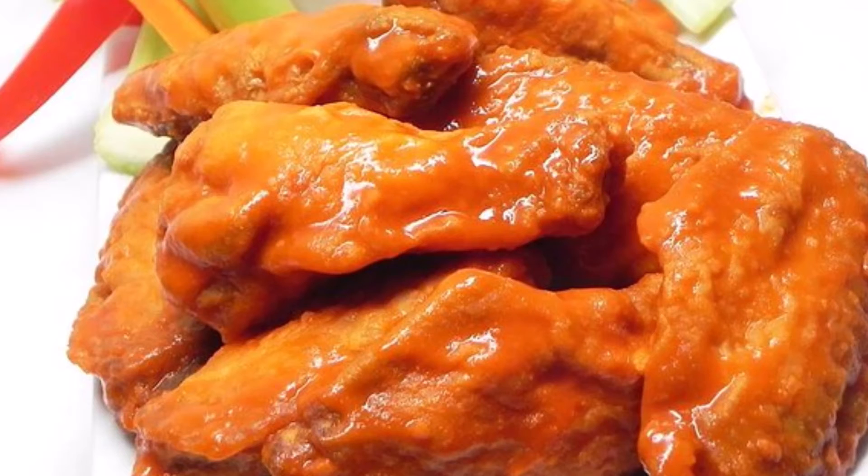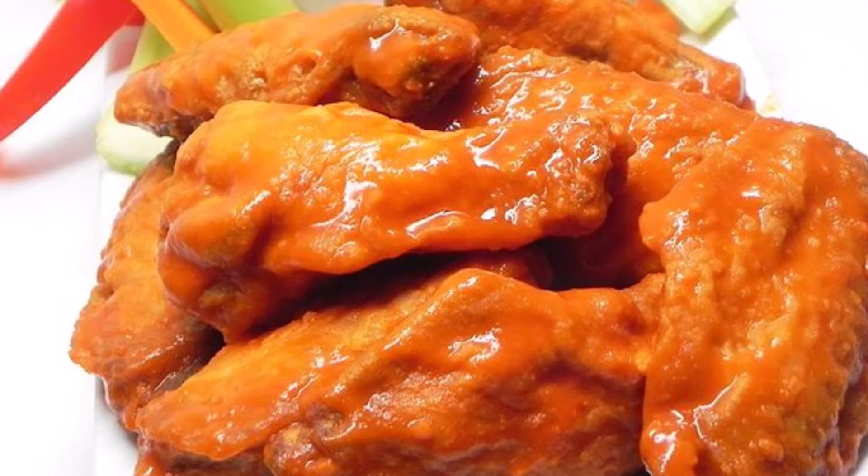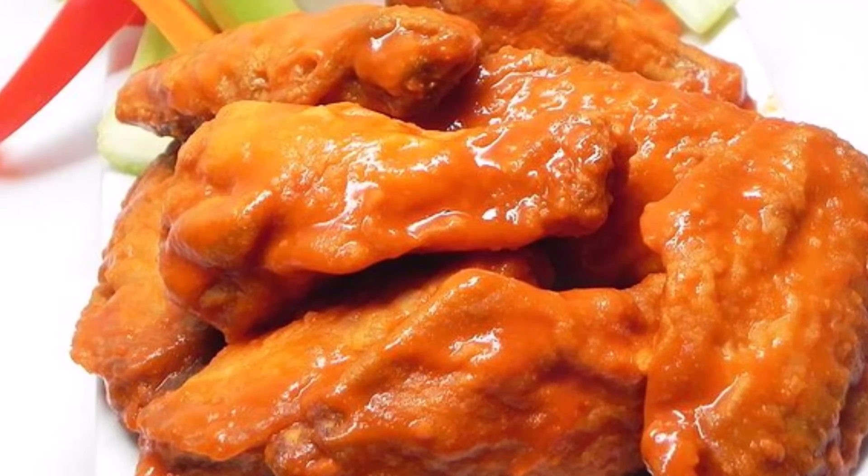Directions: Combine first 7 ingredients in a small saucepan. Heat over medium heat until boiling, stirring often. Reduce heat and simmer for 5 minutes. Remove from heat and allow to cool for 10 minutes.